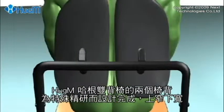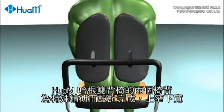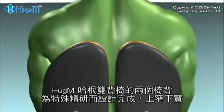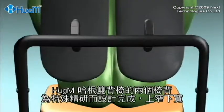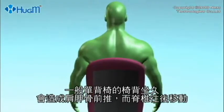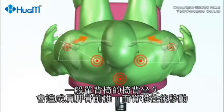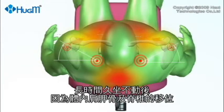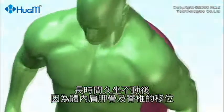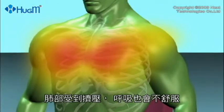The backs on every Huggam chair incorporate a special sculpture design, where the shape is narrow at the top and wide at the bottom. A typical office chair exerts pressure on the shoulder blades, pushing them forward at the same time as the spine moves backwards. After a period of inactivity, this becomes uncomfortable due to the inward force on the shoulder blades, putting pressure on the lungs and making breathing less comfortable.